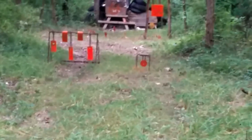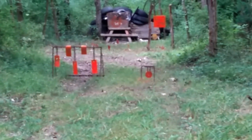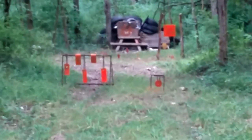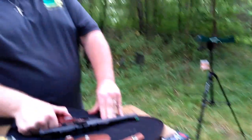Let's go down here and try to hit some targets. Over to the left of the square one — got him, got him, missed him, missed him, got him — and we're out of ammo. Maybe I need to slow down and take a little more time. I'm not a professional pistol shooter.